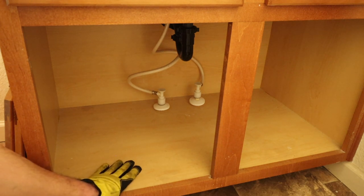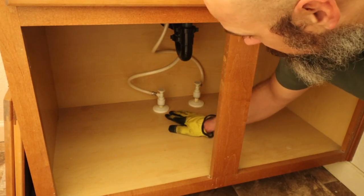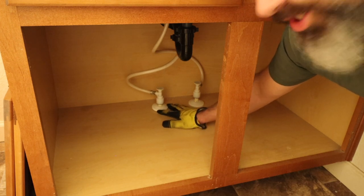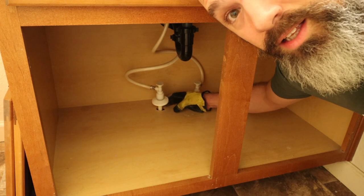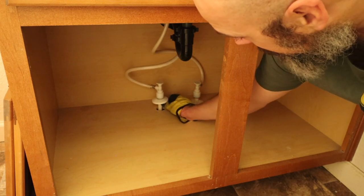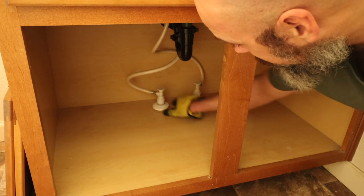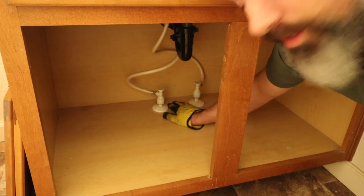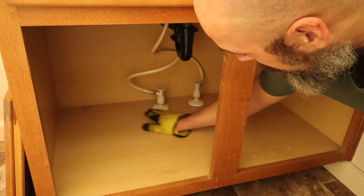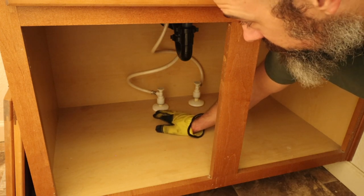Before you purchase a new vanity, I would suggest looking at how the plumbing is going to come through. As you can see here, the supply lines are locked in. So before you pull this out, if I want to keep the valves, I'm going to have to cut all of this. If I'm going to take the valve out, I don't have to shut the water off — I just cut the plumbing, pull the vanity out, put a new vanity in, and then put the plumbing around that. Always plan ahead.